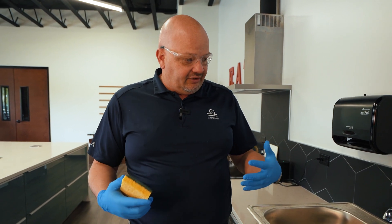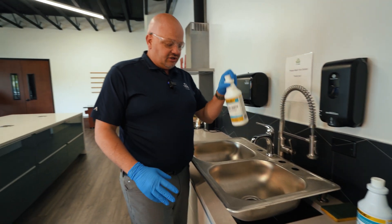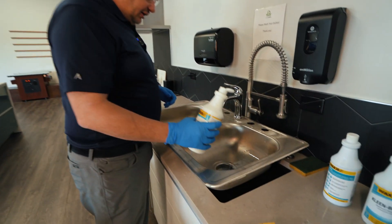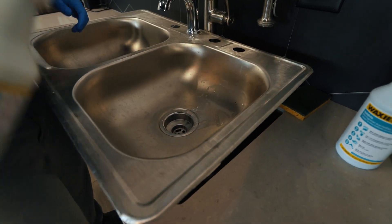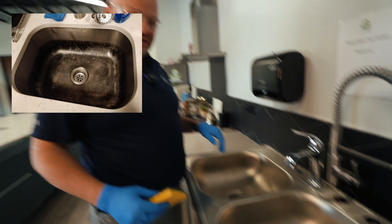Let's go over some of the dangers of doing it wrong. This is our hydrochloric acid, and this is a stainless steel sink. If I pour this right on, you will see that this will actually end up turning my sink black. So we'll let that sit there for a little bit.